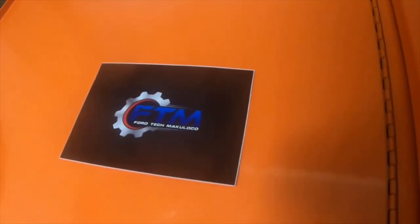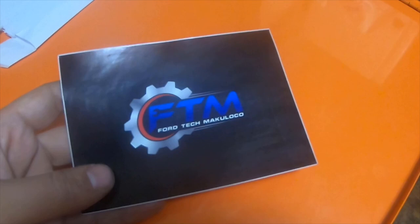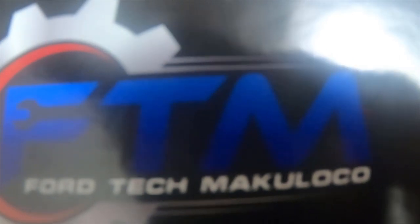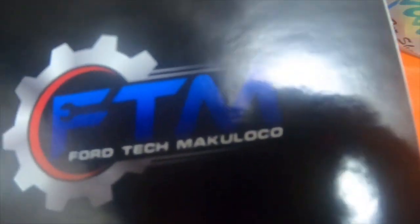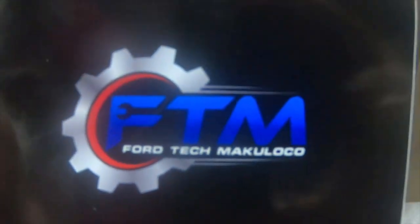He does lots of informational videos explaining how you should fix Fords, what parts you should use, and what parts you can get away with using on certain things. He's a great channel — I'll put a link down below, please go check him out. It's Ford Tech Make You Loco — on YouTube just put 'fordtechmakeyouloco' as one word and it will pop up.